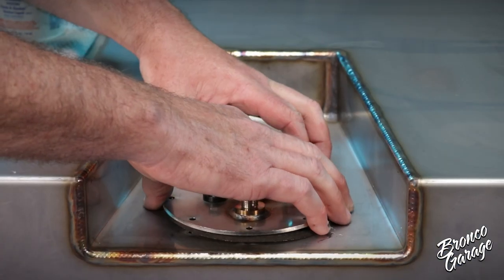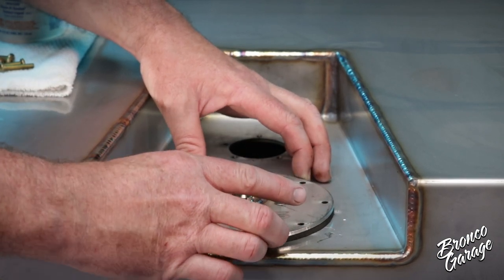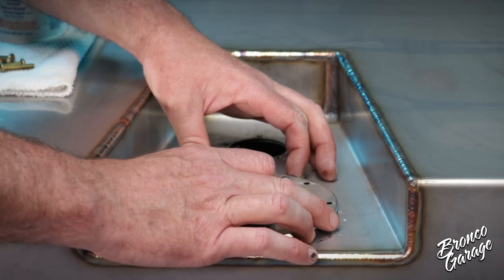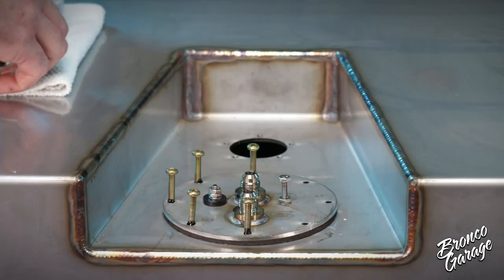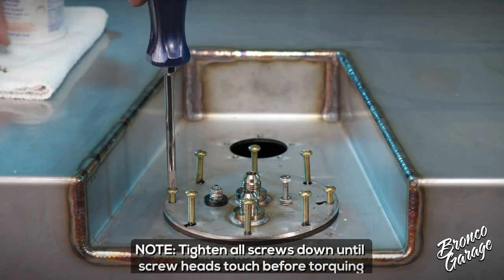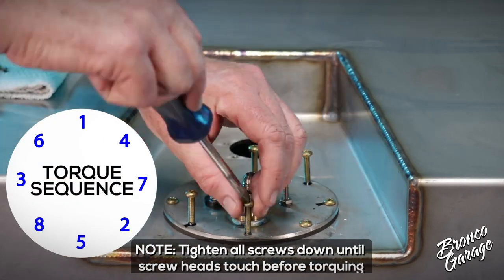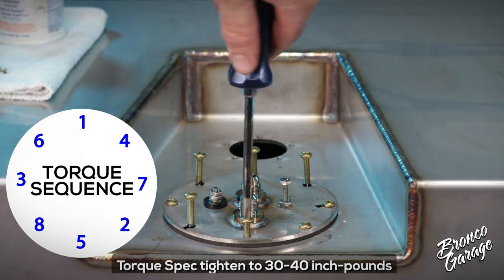Align the large cork gasket and pump plate with the holes in the top of the tank and add a dab of sealant to each 10-32 brass pan head screw. Tighten the screws down moving in a star-like pattern, evenly tightening them till the screws are 30 to 40 inch pounds tight.